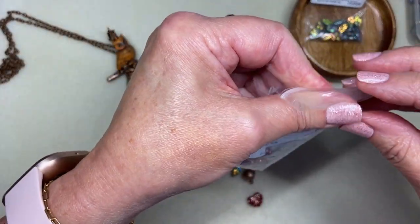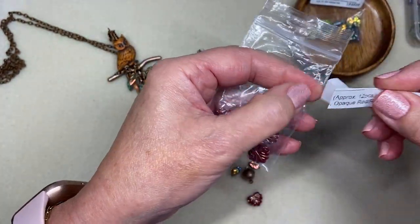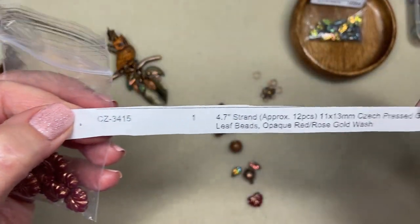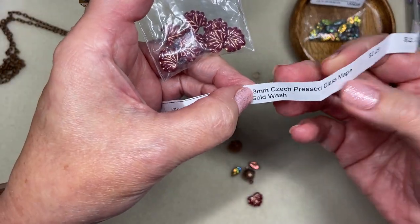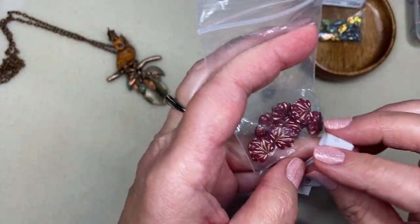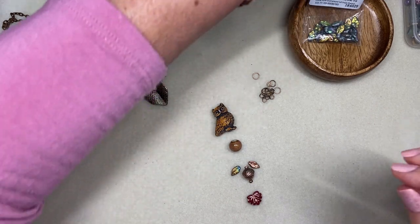If you want to use the same thing, these are from the Bead Box Bargains website — approximately 12 pieces in a bag, item number CZ-34-15. These are 11 by 13 millimeter Czech pressed glass maple leaf beads in an opaque red rose gold wash. They are just lovely.